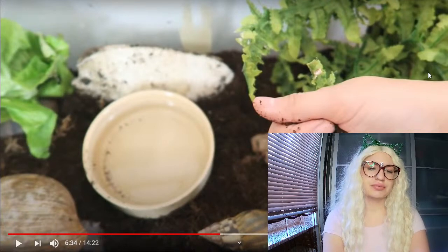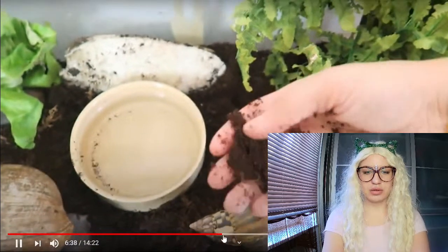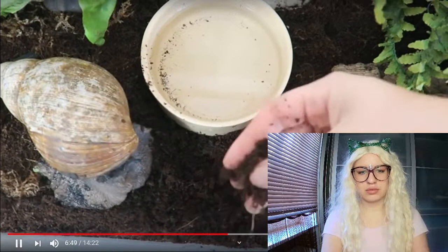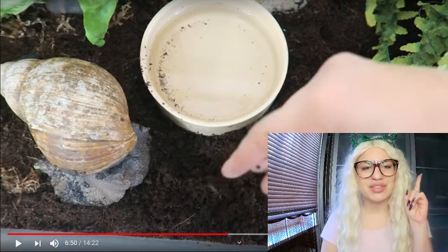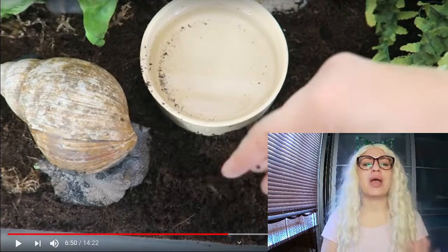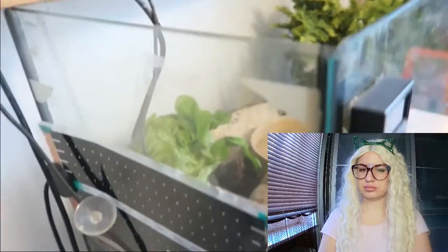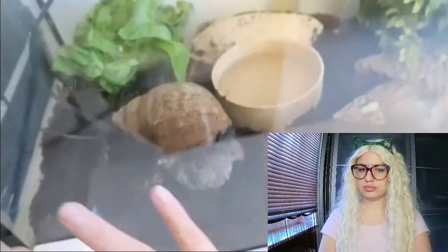I've never witnessed problems with coconut fiber personally, but I still wouldn't use it 100% - I'd always mix it. The original video says you want soil that's nice and firm when you roll it - that's not true. You definitely want wet soil if you have the Achatina maginata ovum. I'll say it again: they want wet soil. You definitely don't want dry, crumbling soil for that species.